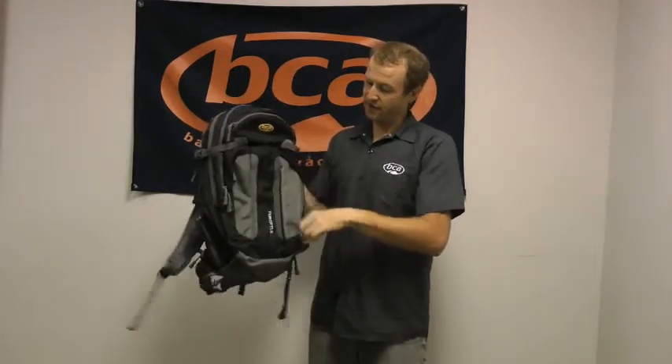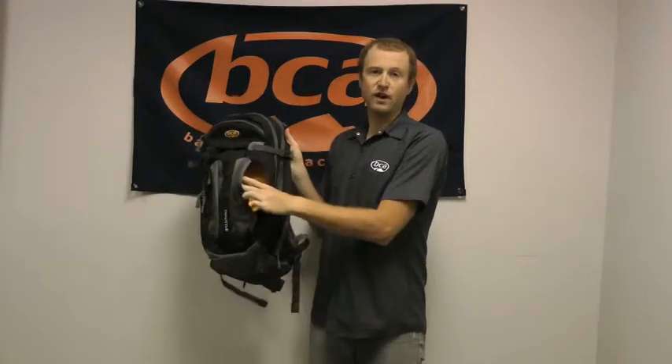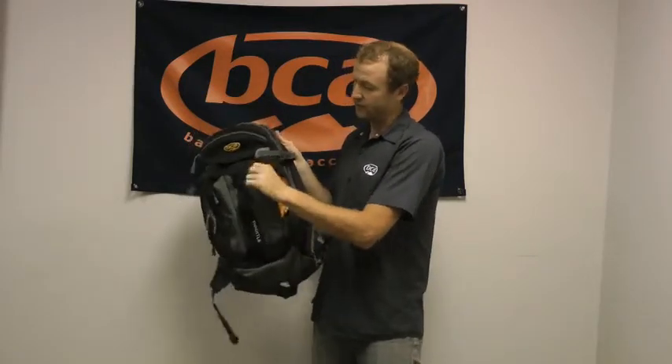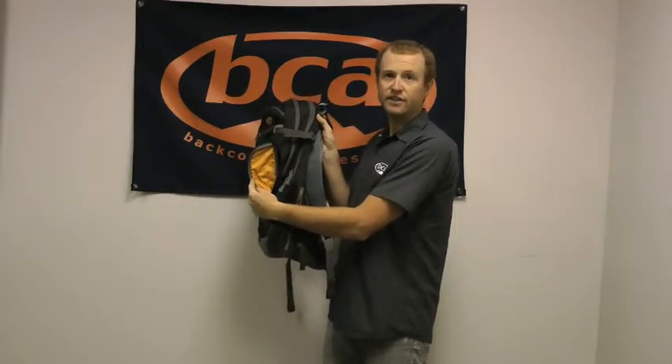And then we have these nice pockets here on the front. These are really nice for just any quick items you might need to get into. There's some nice organizational pockets in here too where you can help keep things nice and tight.